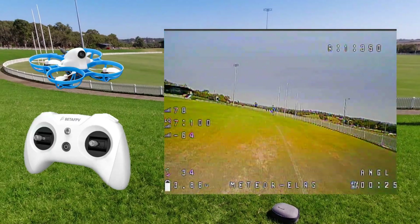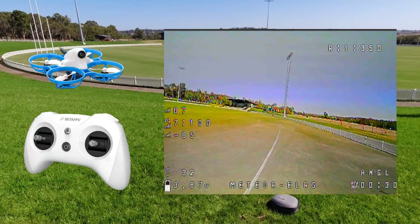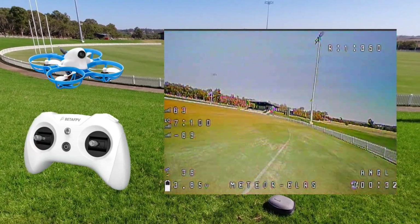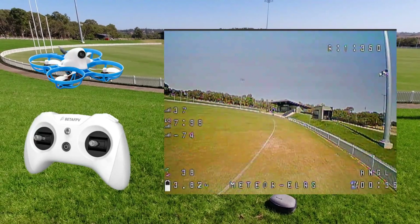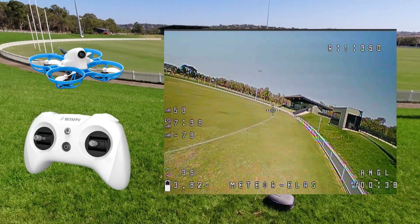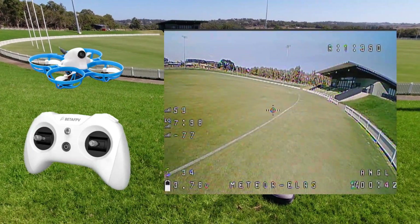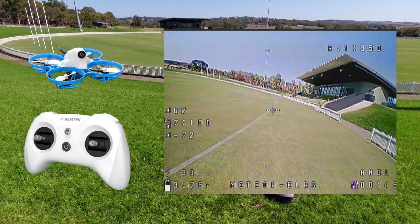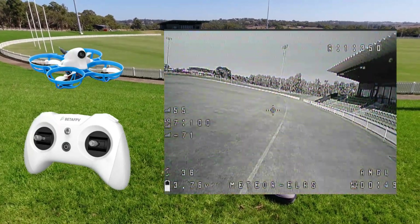I'm going to see if we have any breakup or anything like that. I'm pretty sure we're not going to because this little whoop, as I said, has fantastic VTX for outdoor flying. As you can see I'm halfway around the oval now and I'm going to battle the wind a bit here — I had a tailwind heading down, now I've got a bit of a headwind. That's all good though.